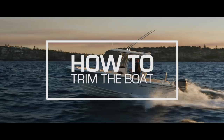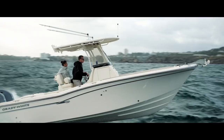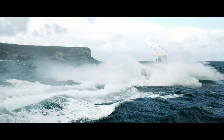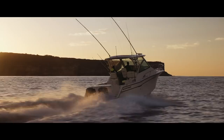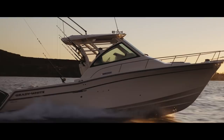Speaking of trim tabs, you have to use them judiciously. Trim tabs create lift but they also create drag — when you drop your trim tabs down, you're putting on the brakes and burning more fuel. So if you want to lift the stern and put the bow down in a head sea, with outboards and inboard-outboard stern drives you're much better off tucking the engines in a little bit, because you're not really adding drag — all you're doing is redirecting the thrust, which puts the bow down.